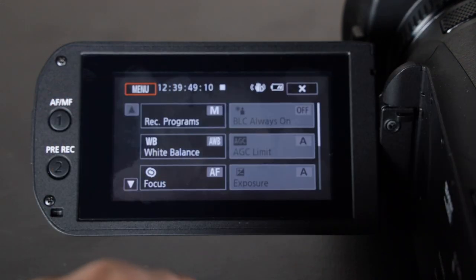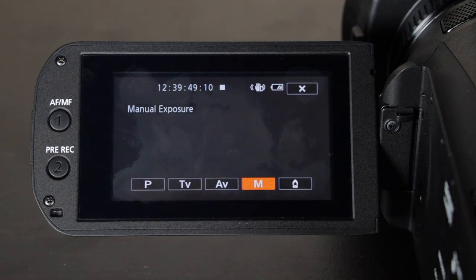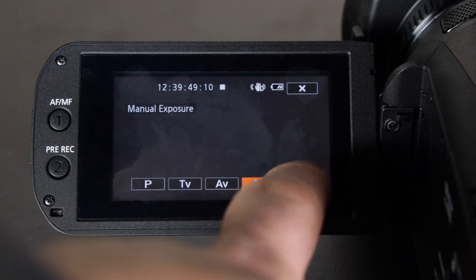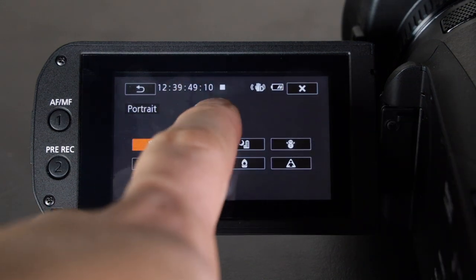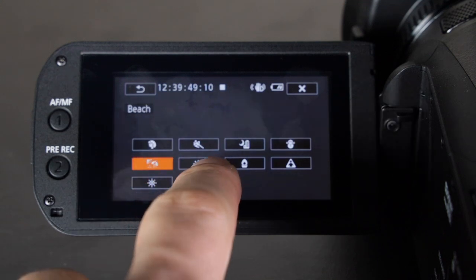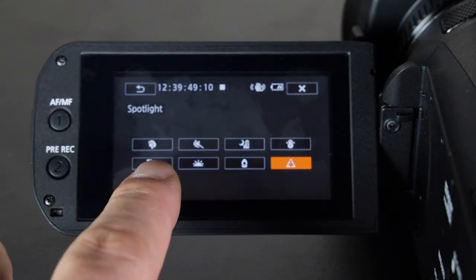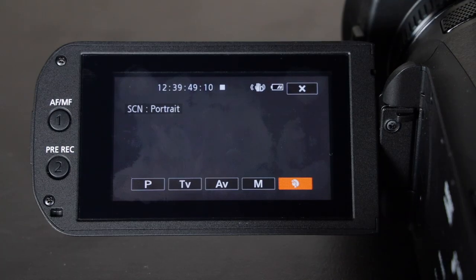Now let's get into the functions. If you press the function button once — not the menu — the first option lets you set your recording screen programs. I usually record in manual. You can also do Program, Tv which is shutter priority, and Av which is aperture priority. I only use manual. There are also built-in scene modes: portrait, sports, night scene, snow, beach, sunset, low light, and fireworks.